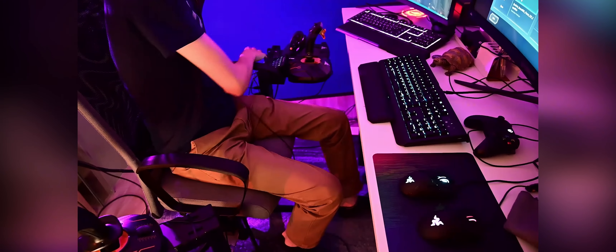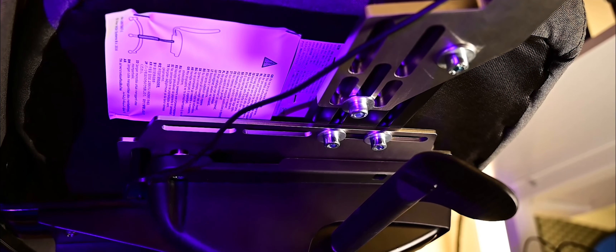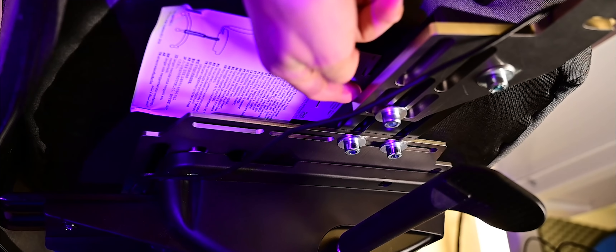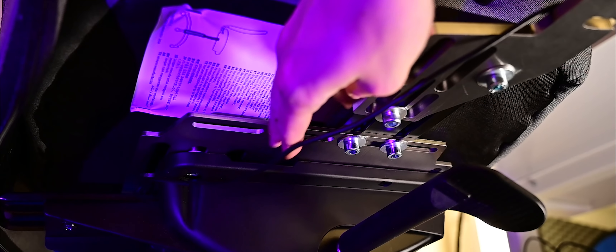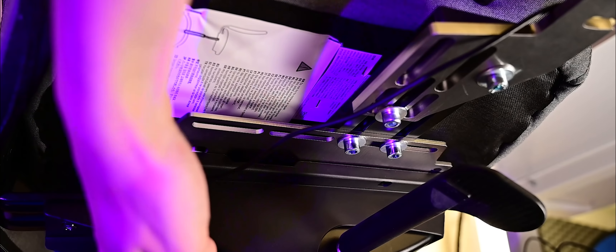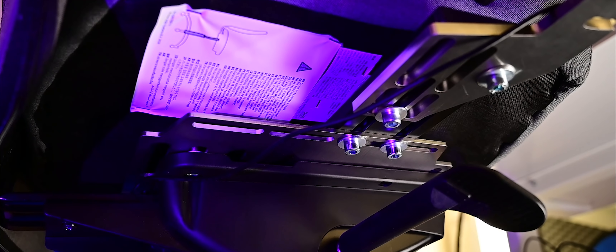When I'm ready to use my setup, I can fold them back into place and lock them with a really cool swivel mount adapter, making it viable to have this setup while still being able to do other things. The construction of the mounts is pretty solid — it's a mix of steel and aluminum. The brackets themselves are aluminum, and everything attaches to a plate that goes between your seat and its base.